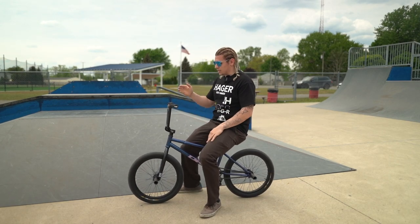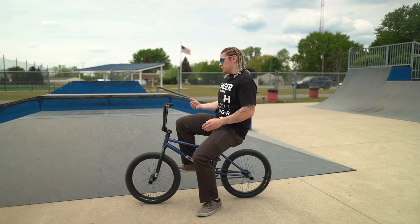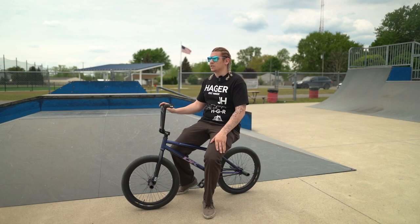That's a real easy one. Eventually you can start to hop into your foot jam and hop out of it, but starting out you can just roll into the foot jam, then turn, and roll out into fakie.